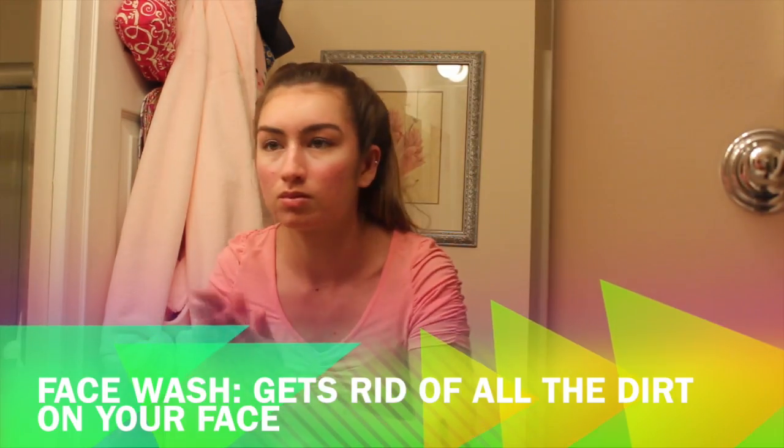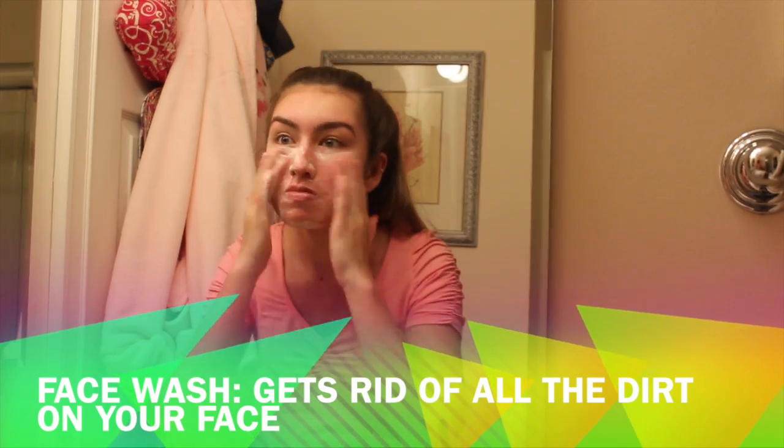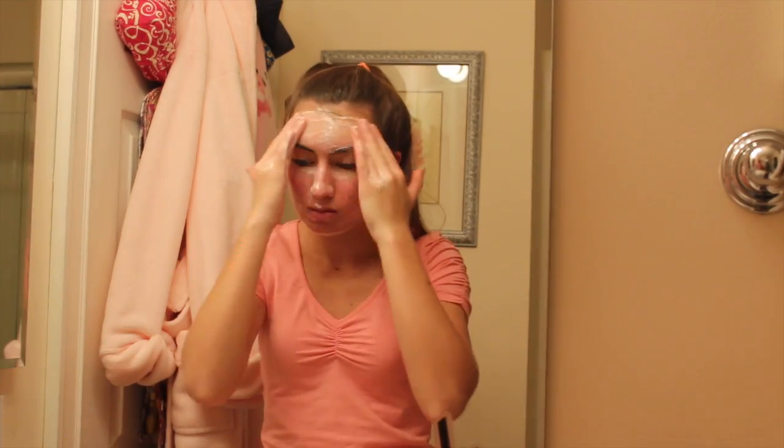After I took off my makeup with a makeup wipe, I washed my face with my Olay foaming face wash — the no-scent, no-anything, just a basic face wash. And then I rinsed that off.